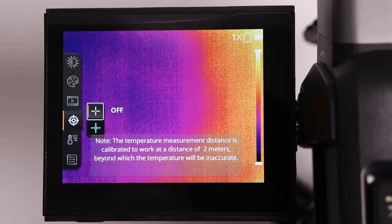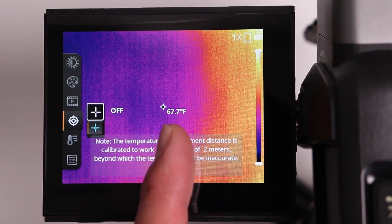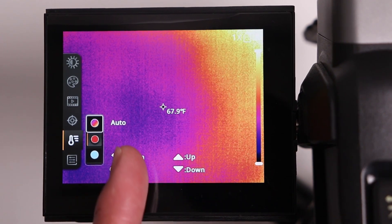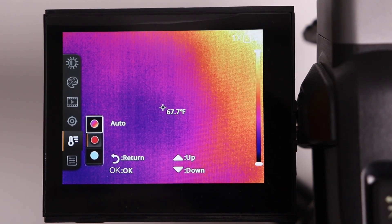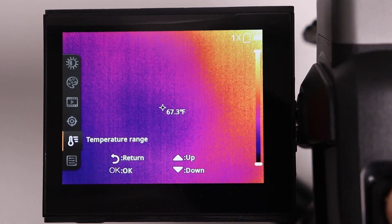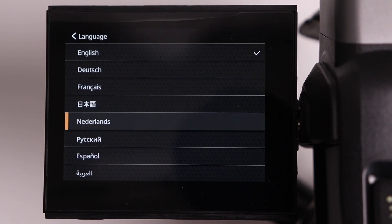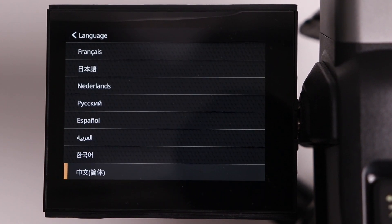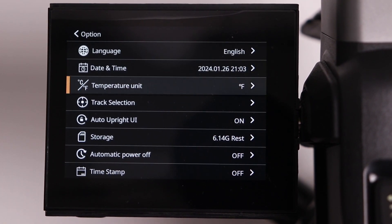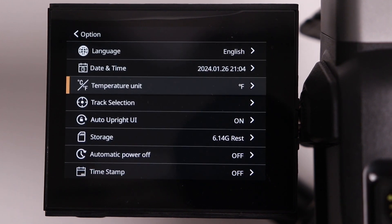The next icon is measurement, where you can turn on or off the measurement shown in the center of the screen. The next one is temperature range, which allows filtering of maximum or lower temperature ranges. The next icon is options, where you can change things like the language — there are quite a few languages to choose from. You can also adjust the date and time, and more importantly, select between Fahrenheit or Celsius.